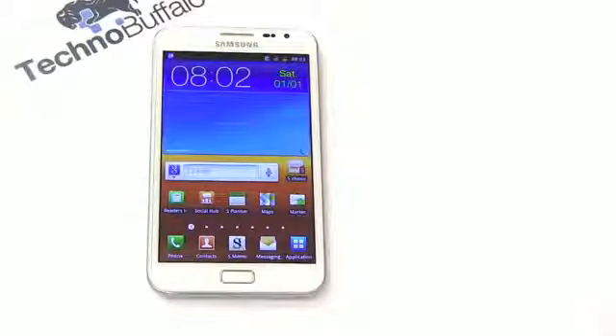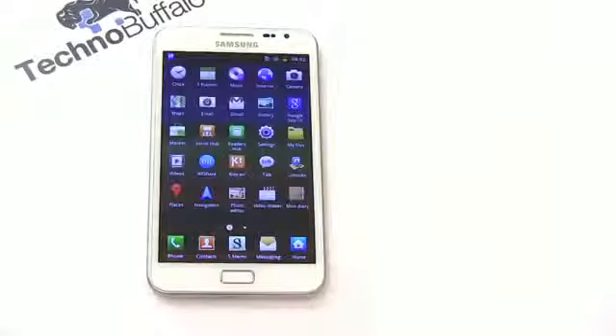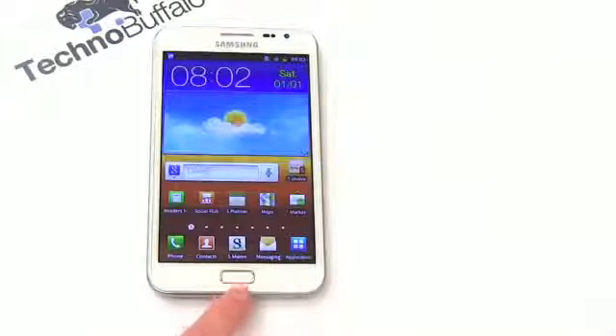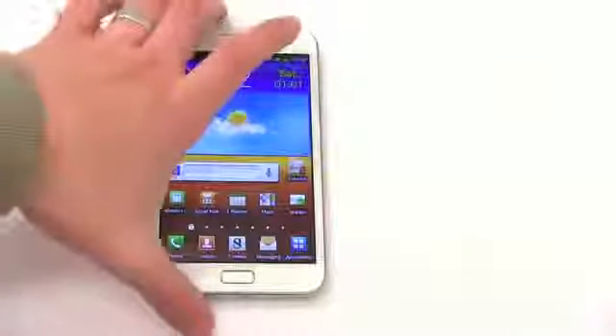And boom — here we are. A lot of stuff, a lot of pixels to see. Some custom tweaks on here. Jump into applications — you've got a five-by-five grid now because the screen is just an absolute behemoth, so you can see a lot more. This physical button here is not a trackpad despite looking like one. You've got some S applications here — S-Memo and S-Note — which take advantage of the S Pen.